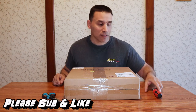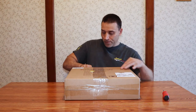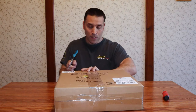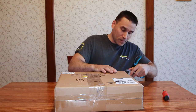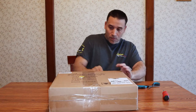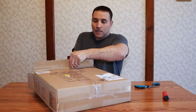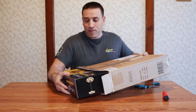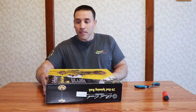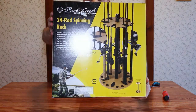We're going to take it out of the box and then I'm going to see if I can assemble it. Let's see what this looks like. It's inside of another box. Now I can show you what looks like the real box — I thought this was the real box, I guess not. There it is.